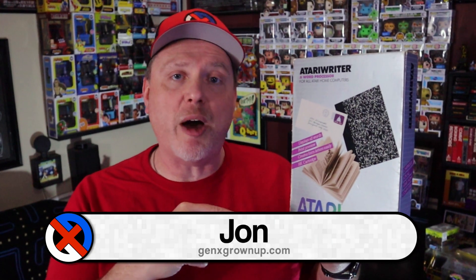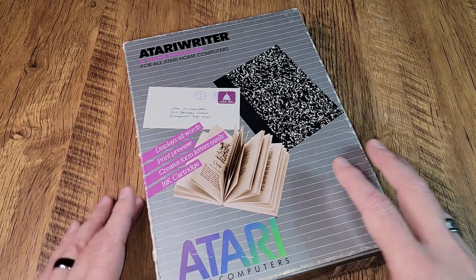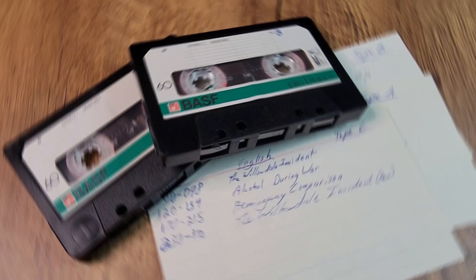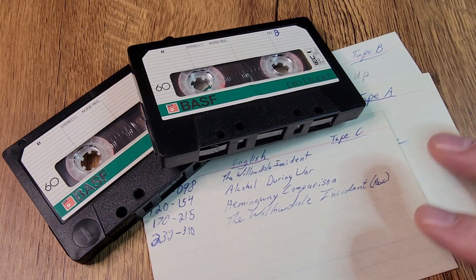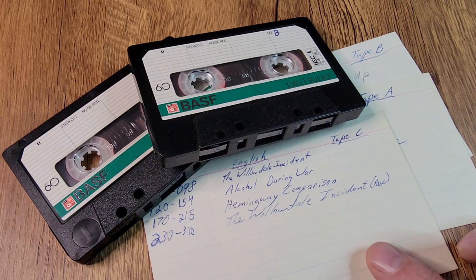A couple of weeks ago right here on Gen X Grown Up, I highlighted how excited I was to find this used copy of Atari Writer complete in its package to add to my collection. But what made it special was not Atari Writer itself — it's what was included that gave it a life of its own and some provenance. It had these data cassettes and note cards that really created a snapshot in time.